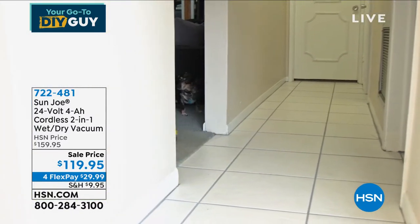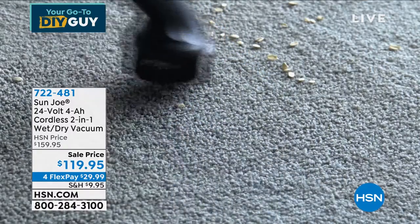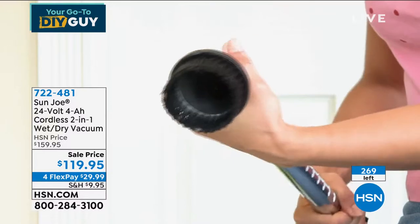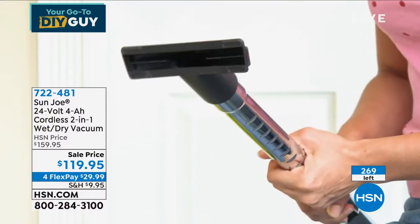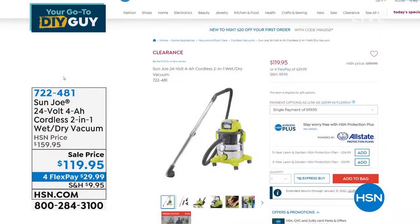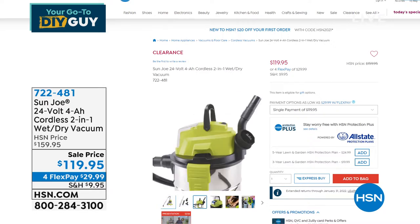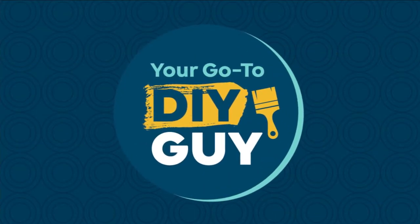We are down to less than 300 of these. It's my pick of the hour — a shop vac is a great bonus to have, especially if you're trying to save money. The do-it-yourself show is really about finding ways for you to save money, doing things yourself, and getting great tools.